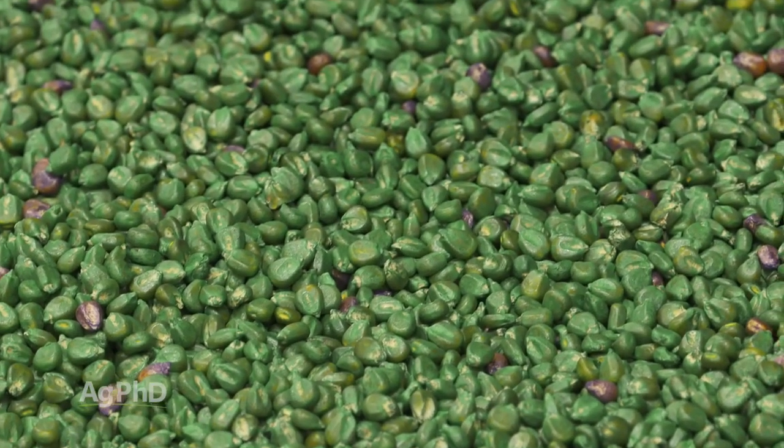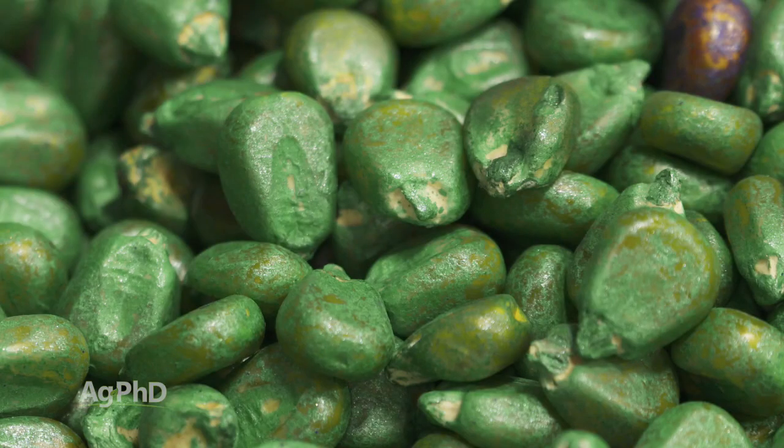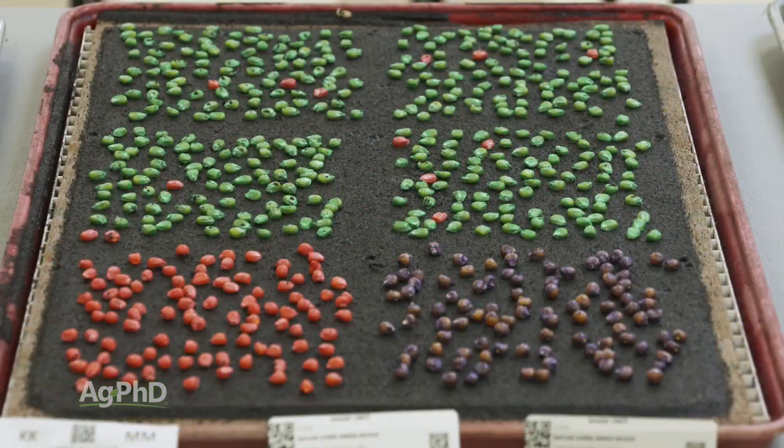We're talking about this today for two main reasons. Number one is we believe there's a lot of seed corn out on the market today that will not stand cold soil temps, and you don't know when you buy it. You're going to have to take your own sample, send it in for analysis, and figure it out.